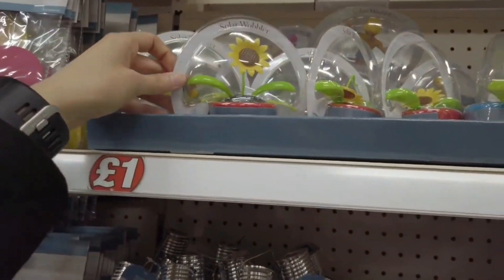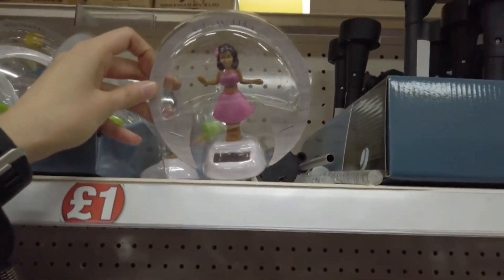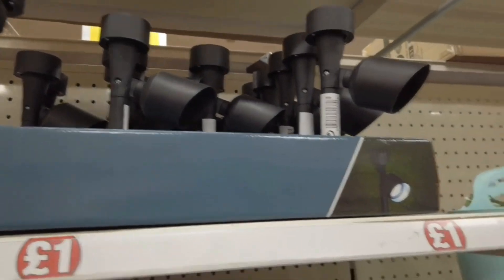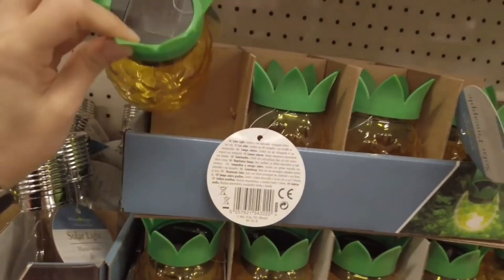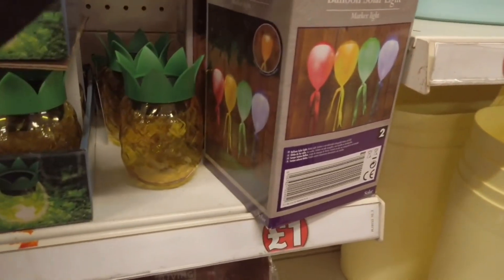Got your solar wobblers up there. Got your solar lights — they're a pound. These pineapple solar lights as well. Balloon solar lights — that's quite nice.